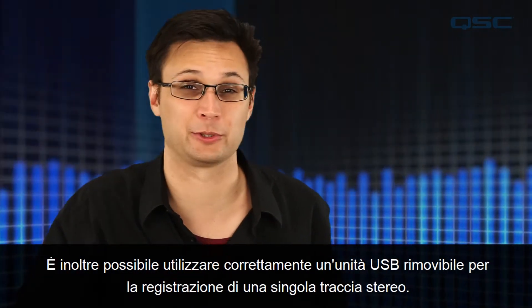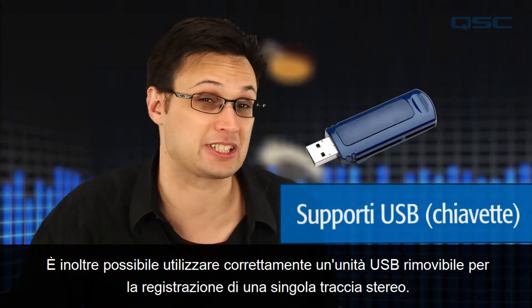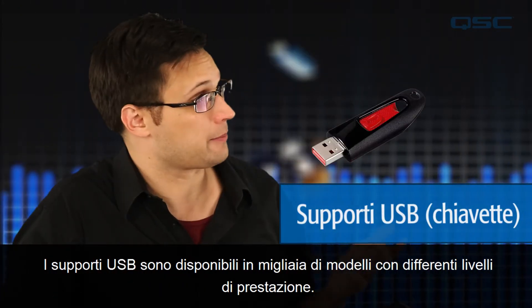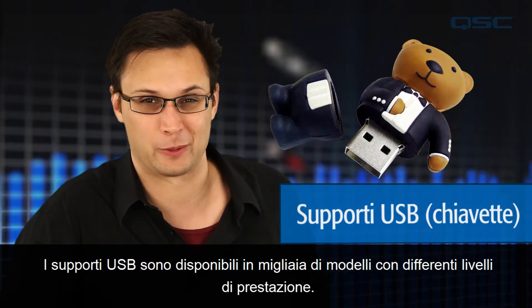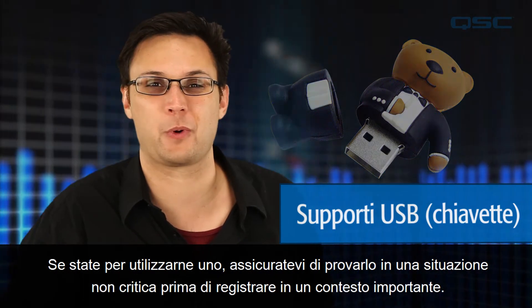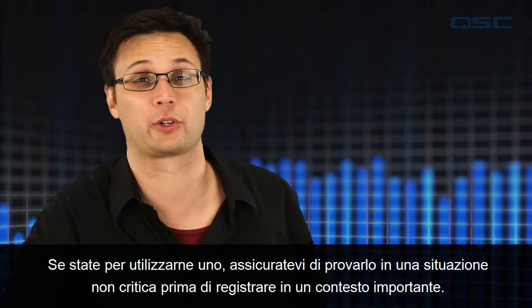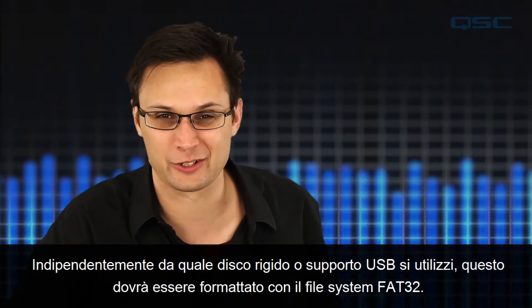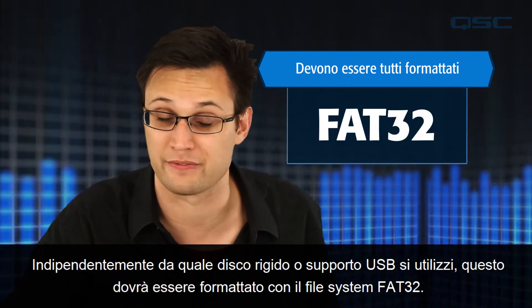It's also possible to successfully use a USB thumb drive when recording a single stereo track. USB thumb drives come in thousands of models with varying levels of performance. If you're going to record with one, be sure to test it in a non-critical situation before recording anything that's important to you. Regardless of which hard drive or thumb drive you use, it will need to be formatted with the FAT32 file system.